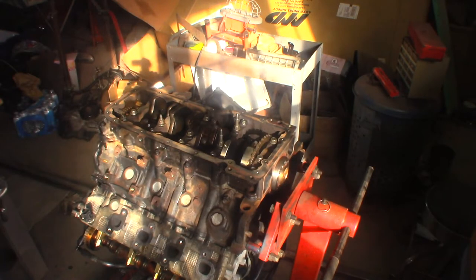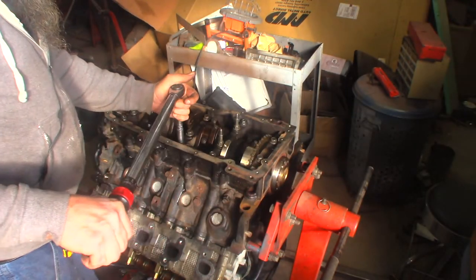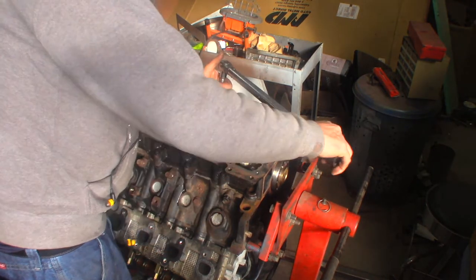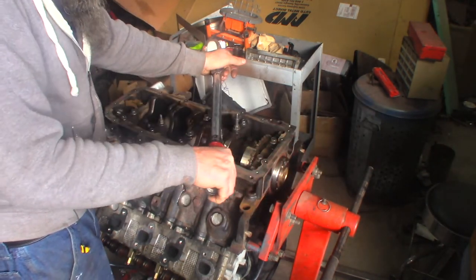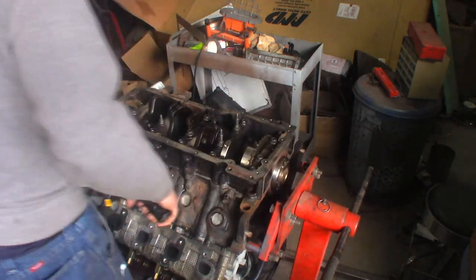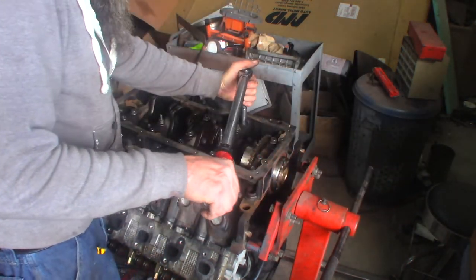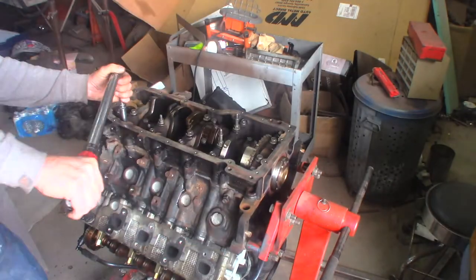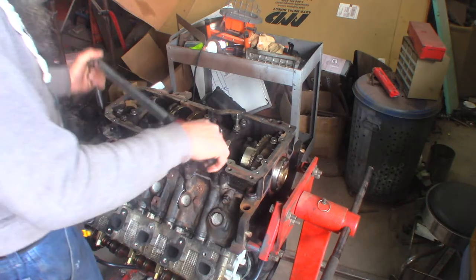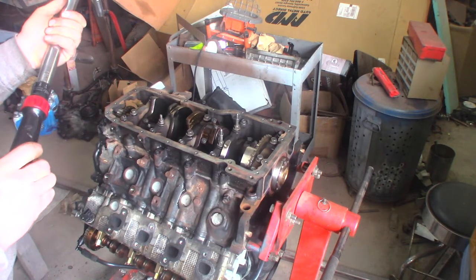The first set — A through L — is 40 foot pounds. I'm going to step torque it, going to 20 pounds first. A is this guy. Then B is outside of the oil pan rail. Going through C and the rest. I'm going to take it right up to the 40 pounds it wants — just do that all again, that first pass was kind of like a practice run. 40 foot pounds.